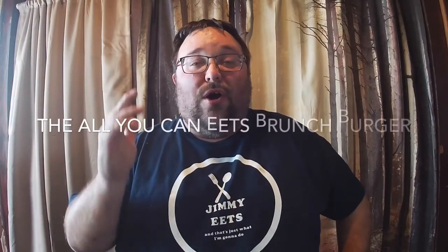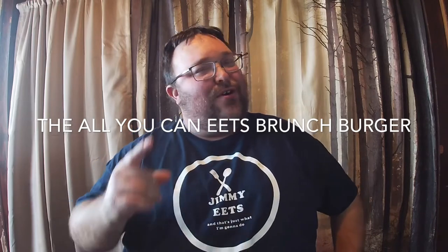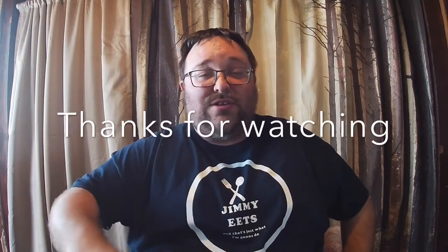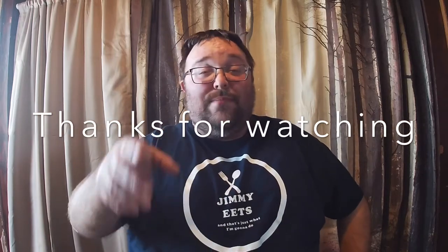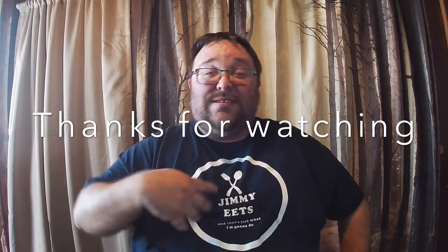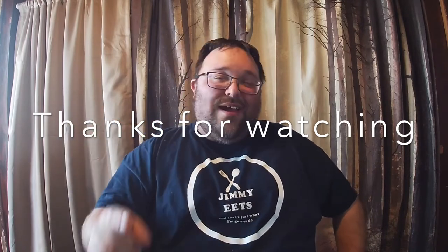If this sandwich doesn't start your breakfast or your day off right, I don't know what will. I'm going to take a little bite on camera even though I already tried it once — a little messy, but it's good. So there we have it: the All You Can Eats Burger. Give it a try at home and tell me what you think. We've got a little snowstorm coming in and the kids had a late start, so I thought I'd build something cool. If you haven't subscribed, hit that little button in the corner, hit the bell, and give me a thumbs up. Thanks so much — my name is Jimmy Eats, and that's just what I'm going to do. Have a great day!